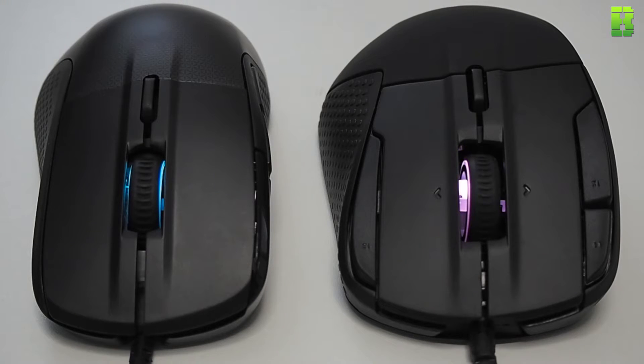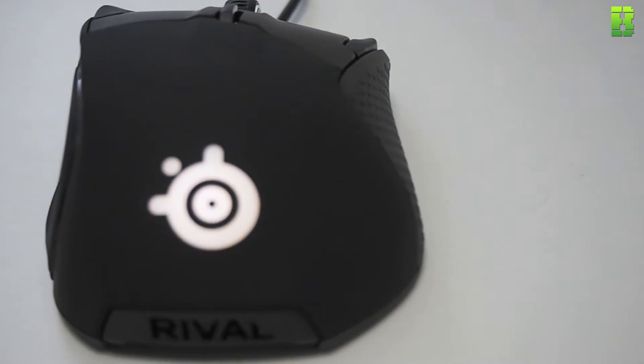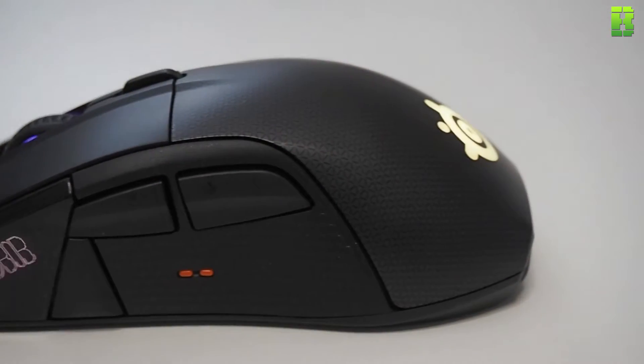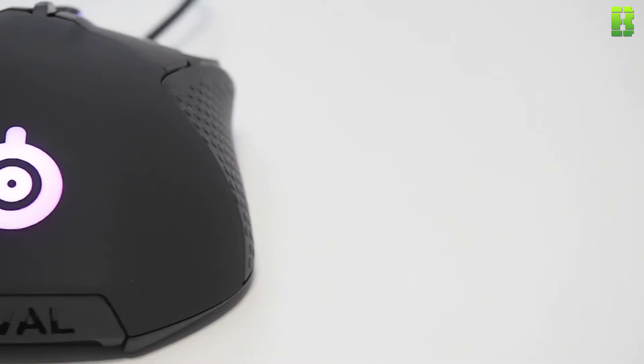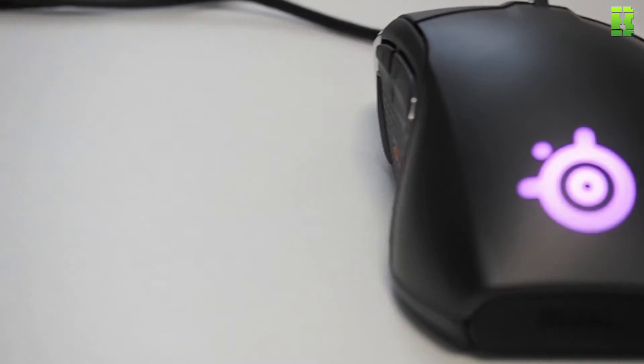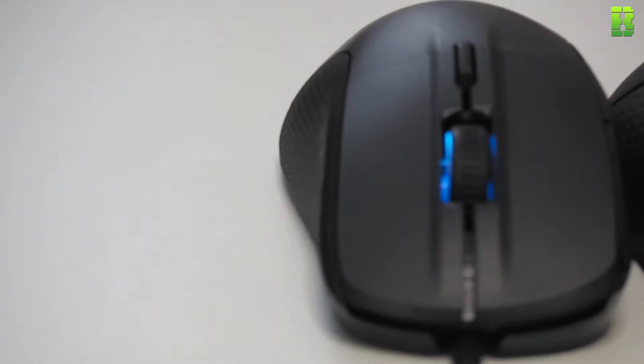These mice are slightly shorter than the G502, but that button is just out of reach, especially on the 700. On the 500, with my palm grip, it's close — I can definitely push it better than on the Logitech G502 — but it's a little bit long. I expected the width of the 500 to be a problem for me, but it wasn't. The 700 is heavier, and I think that's due to the OLED screen and the customizability, which has made it a little bit heavy.